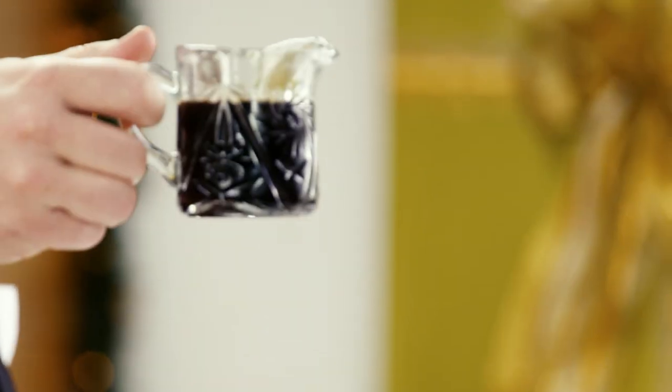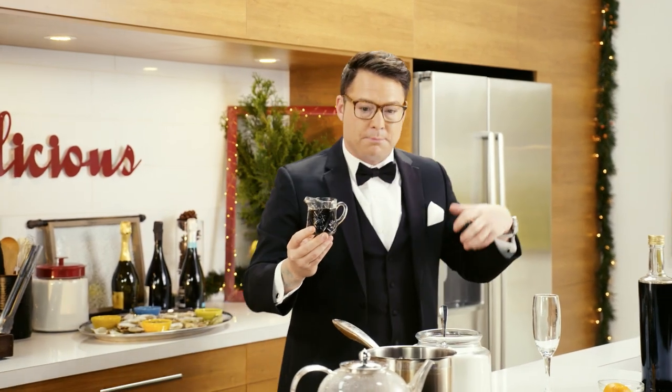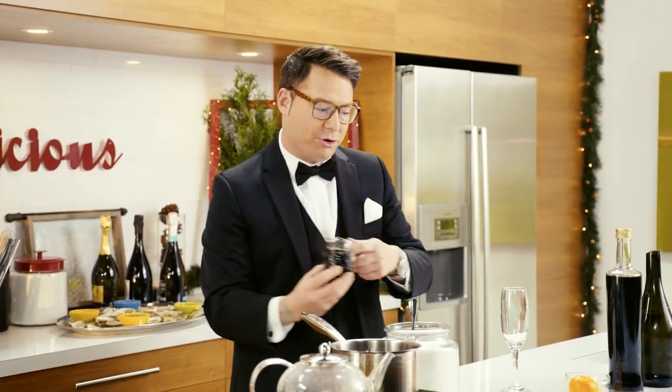This is the simple syrup. That's what the Earl Grey simple syrup looks like when it's nice and ice-cold. It's got a little thickness to it, but it's still got so much punch of Earl Grey tea.